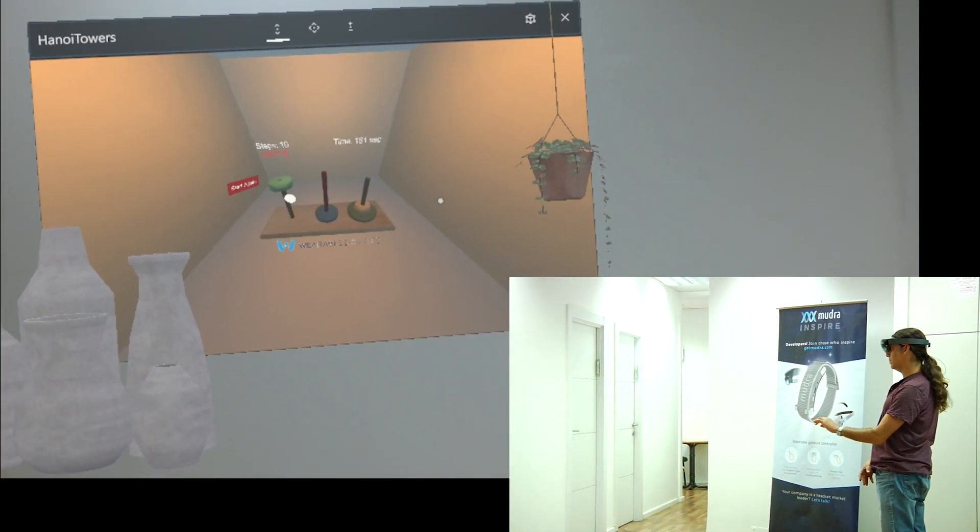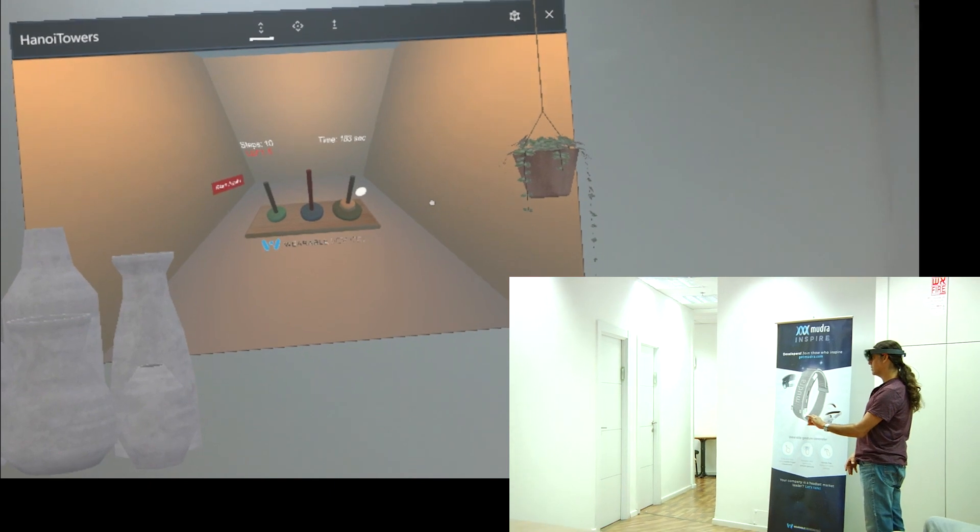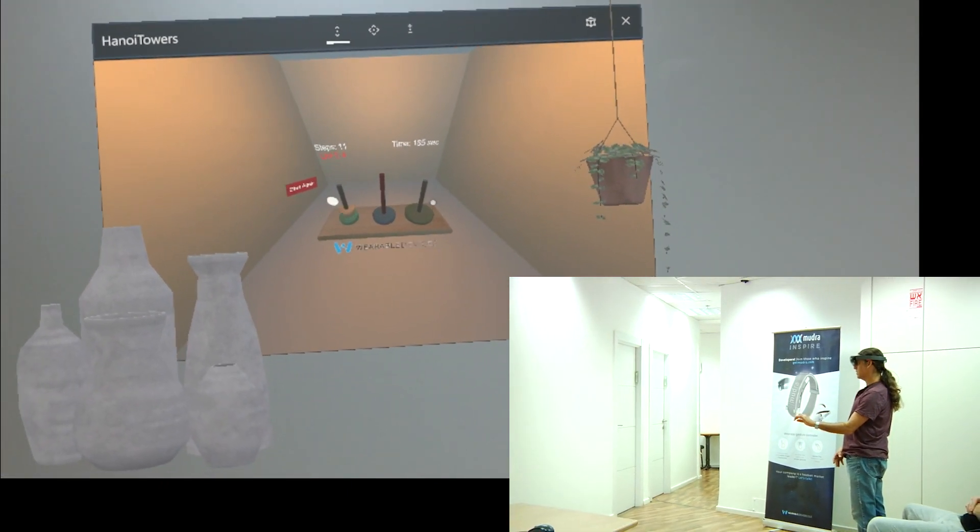Take the yellow disk and put it on the green disk.